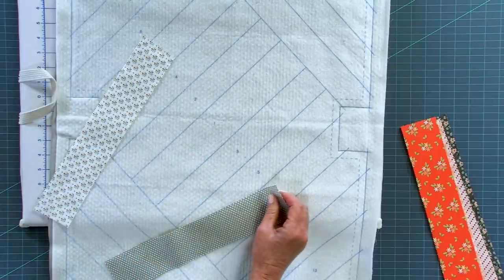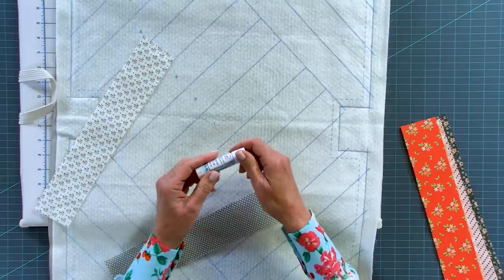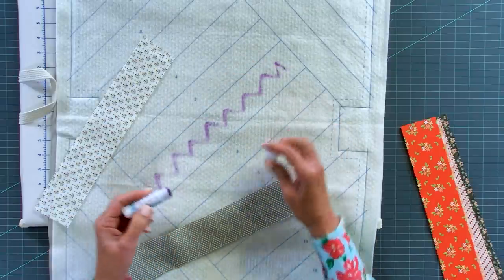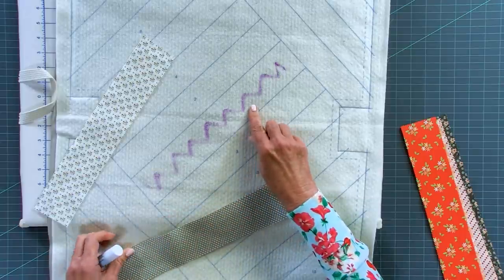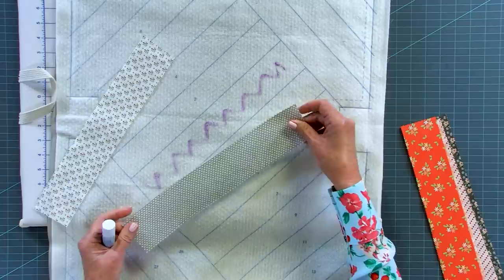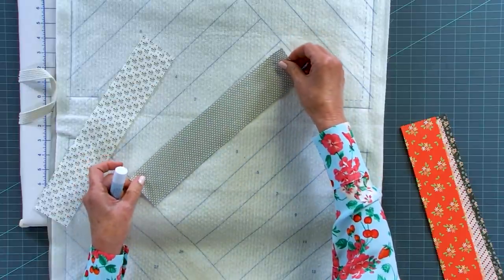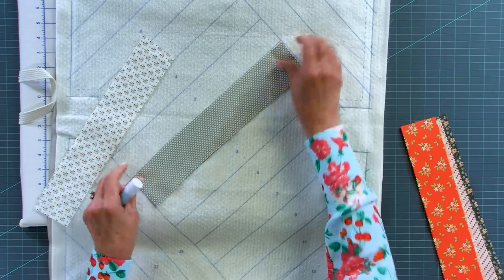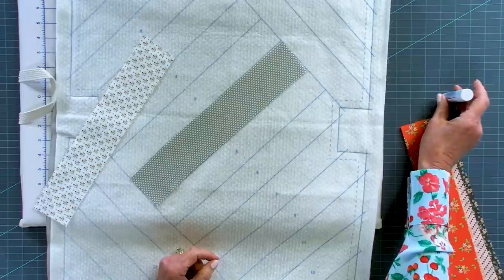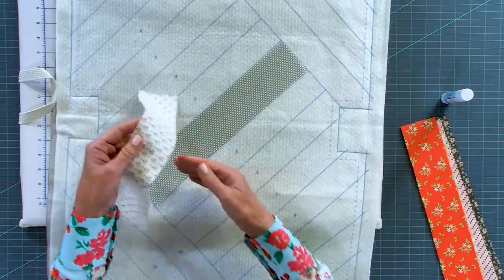You can either pin piece one in place or use our fabric glue stick - just run a little glue along here and that will hold piece one in place. It dries clear, so don't worry about that. Piece number one is the strip with the polka dots - lay it right on here in position and it will stay in place. You can also pin it.